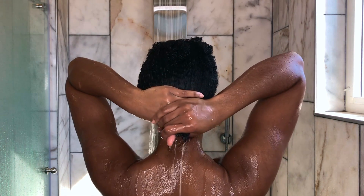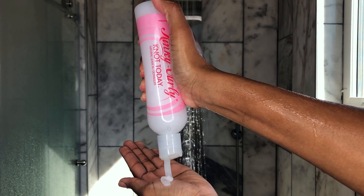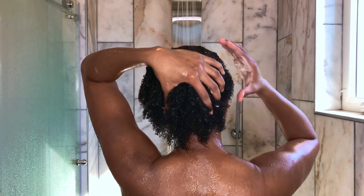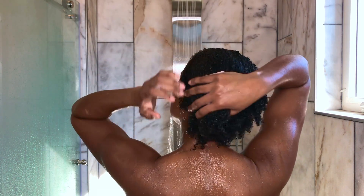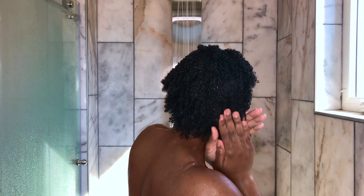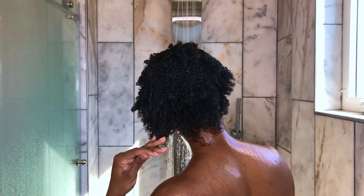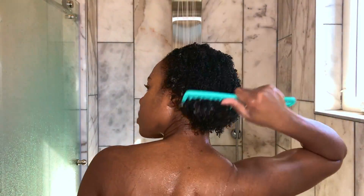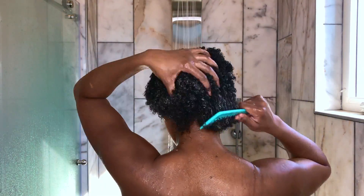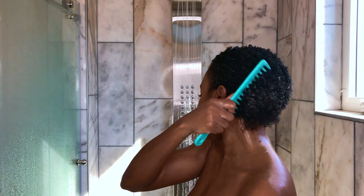Before this next step I like to wring out some of the water, and I'm going to go in with the Kinky Curly Not Today leave-in conditioner. I'm using a healthy portion of this. You want to make sure your hair is saturated with this stuff — if that means you have to go back and add more, the more the merrier. This style is going to last you a long time, so you want a product that's going to be healthy and nurturing for your hair. Then I comb it through to make sure it's really in there on every hair strand.